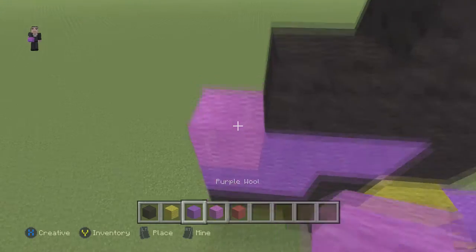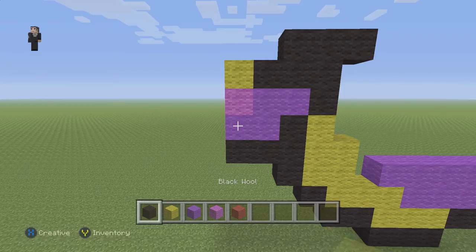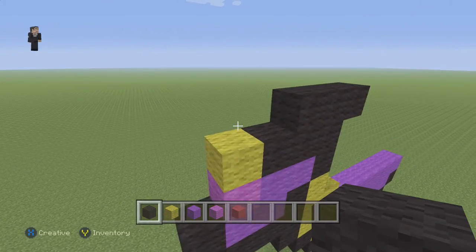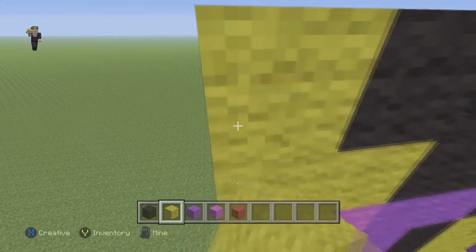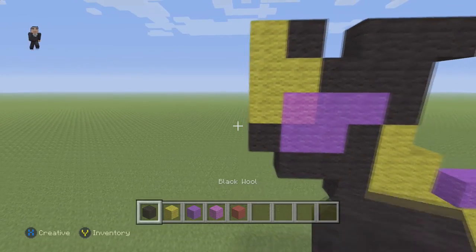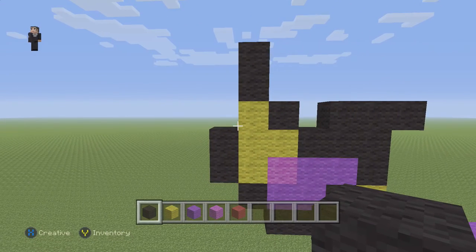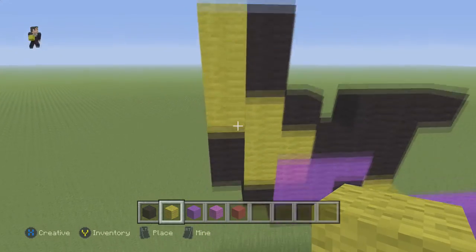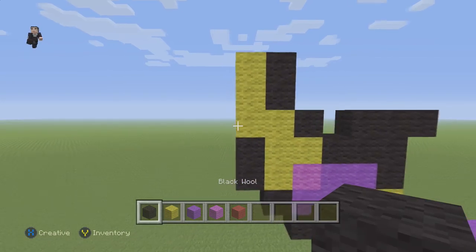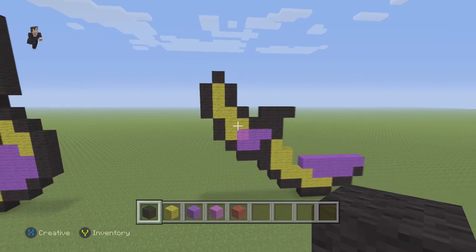Then we're going to place one block of magenta and a yellow. Then we're going to place a black next to the purple and then on top of the yellow. Now we're going to do three blocks of our yellow wool, followed by two blocks on the left and two blocks on the top. Then right here we're going to place just three blocks of our yellow wool — one, two, and three. Then three blocks of black wool on the left and one block in the middle. That's going to be like the tail — his little rattle thing that he has going on.